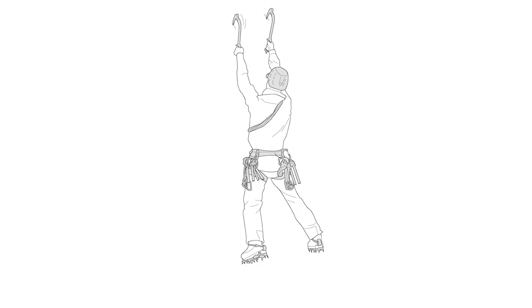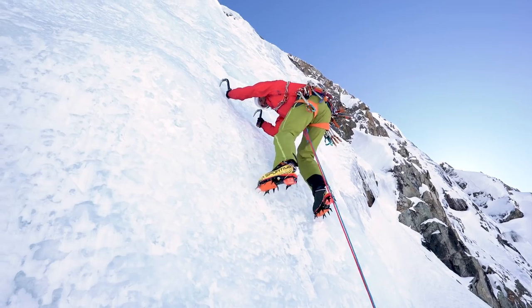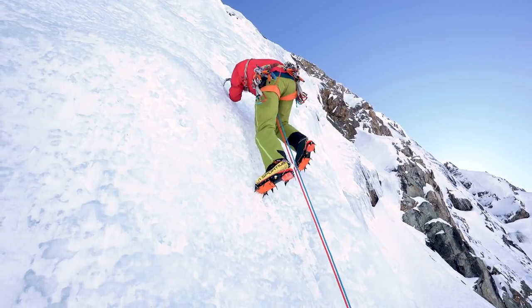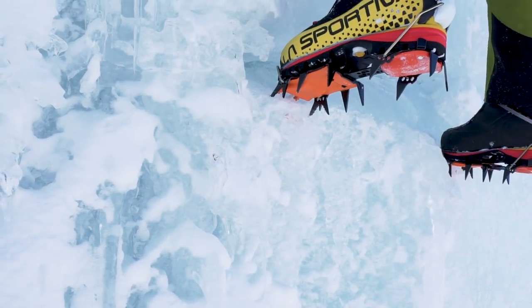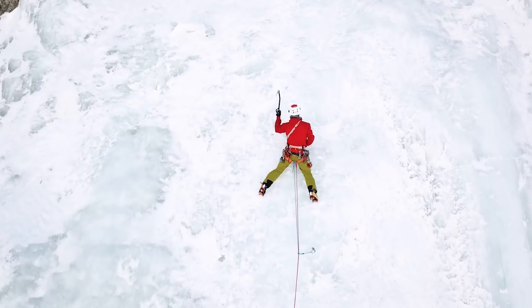Lift one foot, then the other. One tool, and then the other. Advance only when you're properly positioned on your contact points. Take small steps. Find mini ledges. Don't take steps that are too high, and stay below your tools to help prevent them from pulling out.